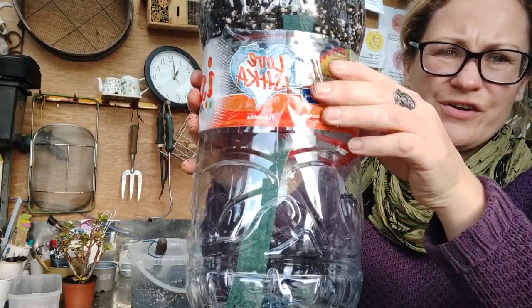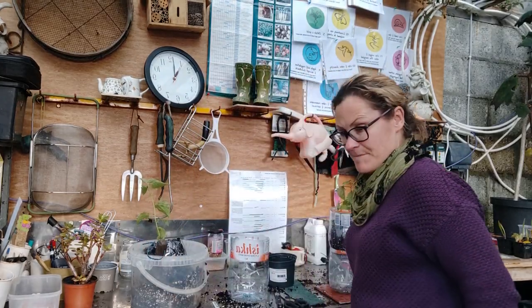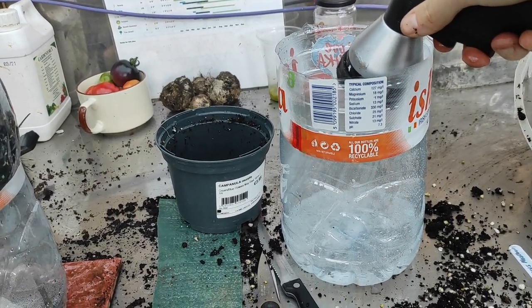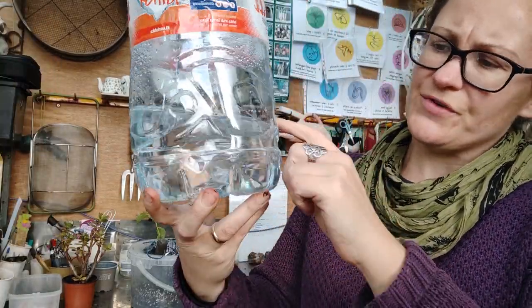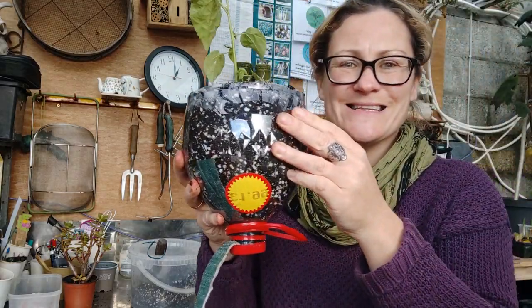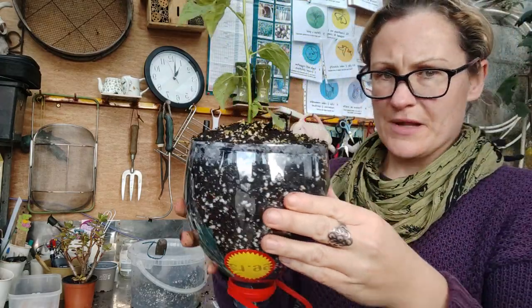Now you can fill the bottom of the bottle up with some water. Take your pot out and fill with water — you don't have to fill it right to the top, but generally fill it up about one fifth of the way. Then take your bottle and at this point you can take the cap off — a little bit of soil might fall out but that's okay.